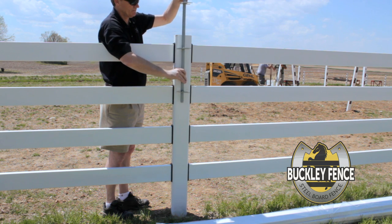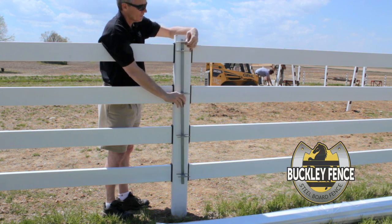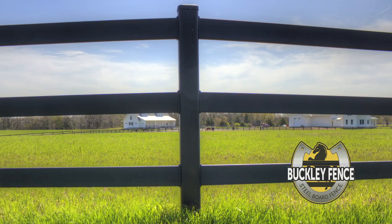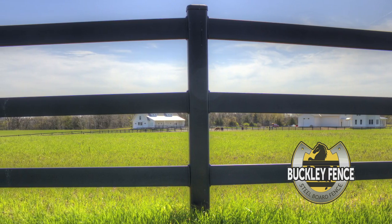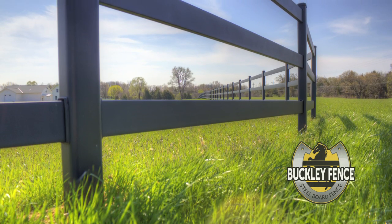Buckley Fence created a unique device called a lock spacer to secure the rails. This system is designed for quick and easy installation with no fasteners required. The lock spacer allows rails to tilt up or down for hills and side to side for radius corners.